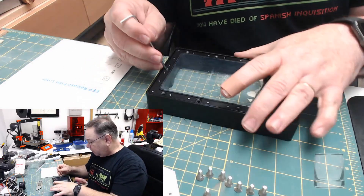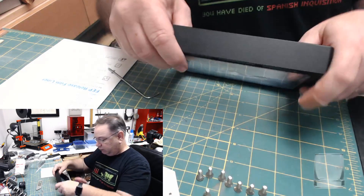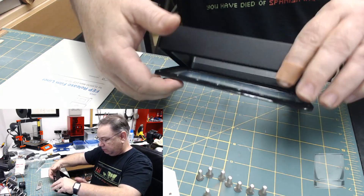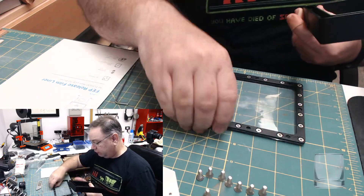That's step one — pull the frame out, just turn it over and pop it out.